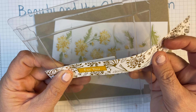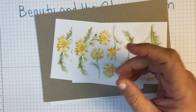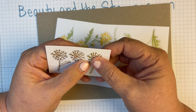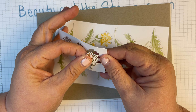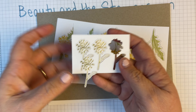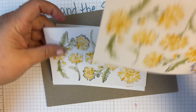This one has a nice dandelion frame there. And then this is a dandelion card — we've got three of those. So we're going to be probably putting those on a card base.